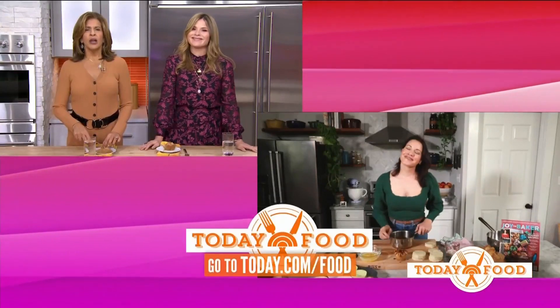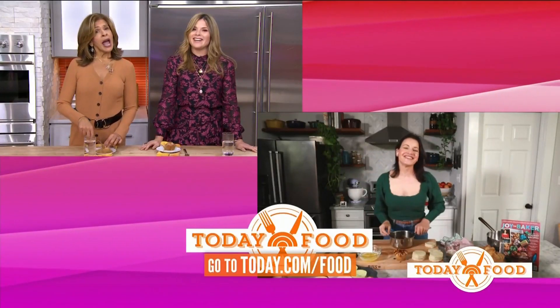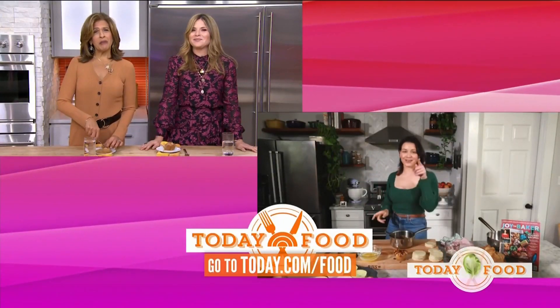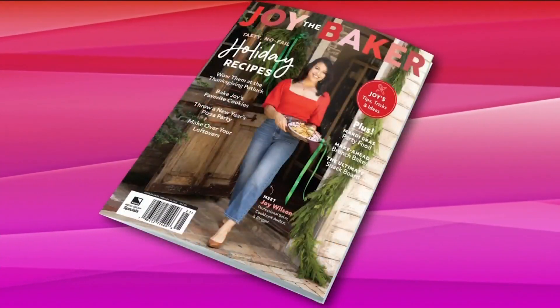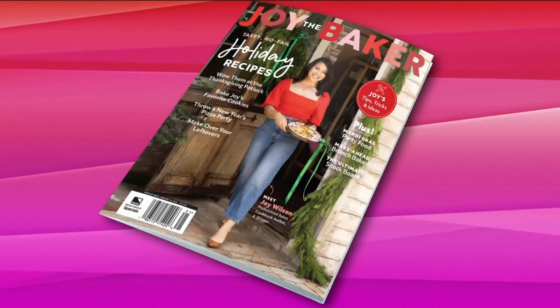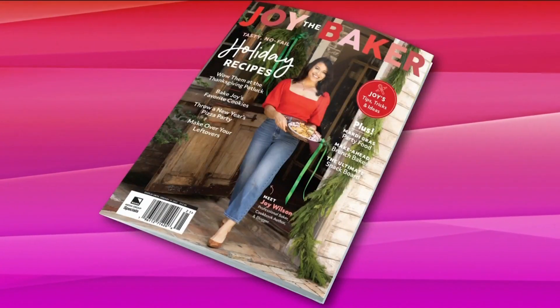Joy, thank you so, so much. We appreciate you. For these recipes, you can head to today.com/food. You can also find the latest issue of Joy's magazine — it's on stands now. And if you want to see more from foodie Instagram creators like Joy, head to our Today Show food page on Instagram.